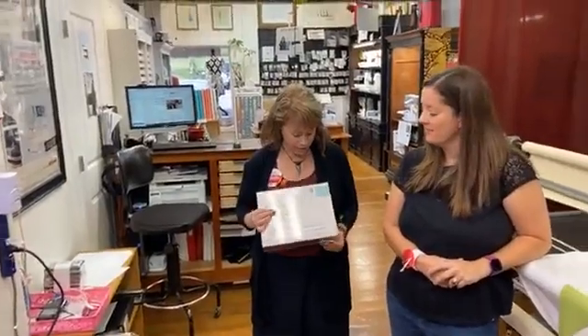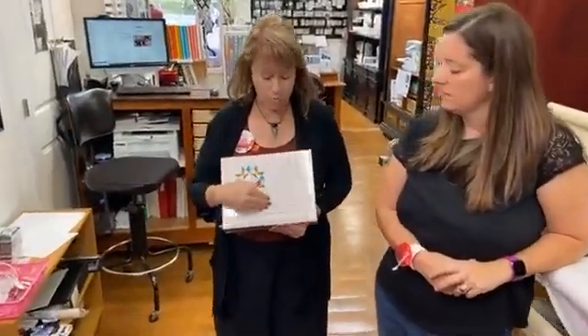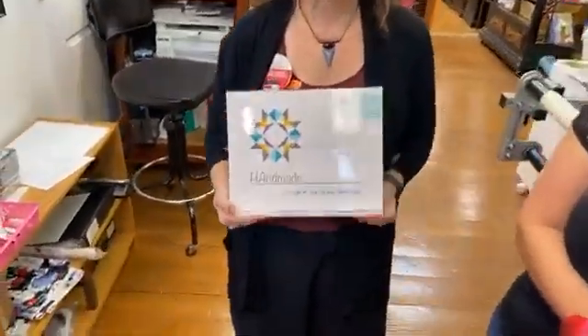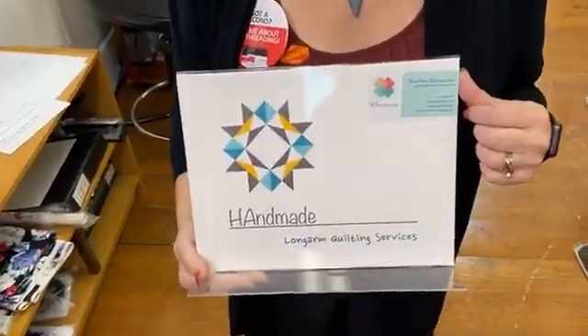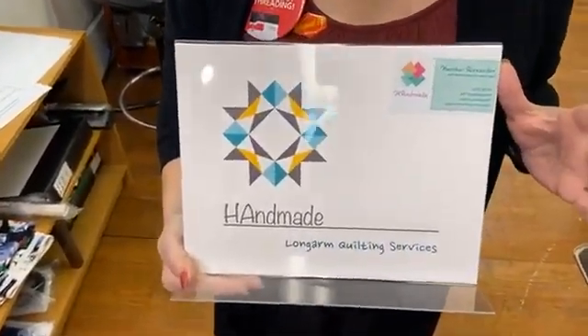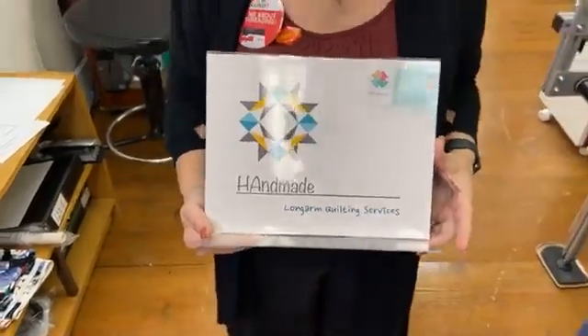Today I want to finish up by letting everyone know that Heather has her own long arm quilting services. She has quilted over 400 quilts, and we have her contact information. If you don't get it here, you can always call us. Our phone number is 812-323-2665 and our website is universityofsewing.com.